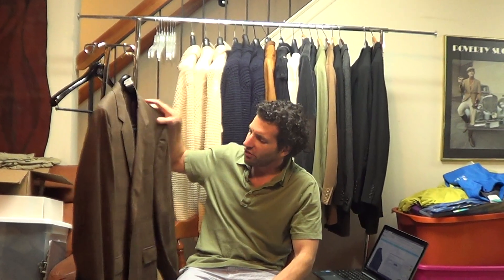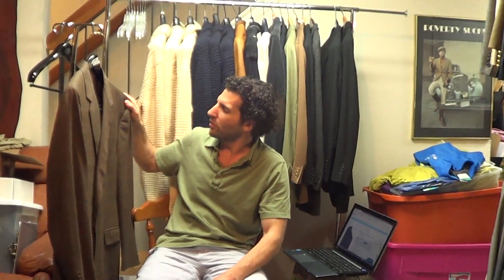Hi there, thanks for tuning in. I got a nice jacket here from Canali. I had a video on this before, but I had to redo it — I'll show you why.